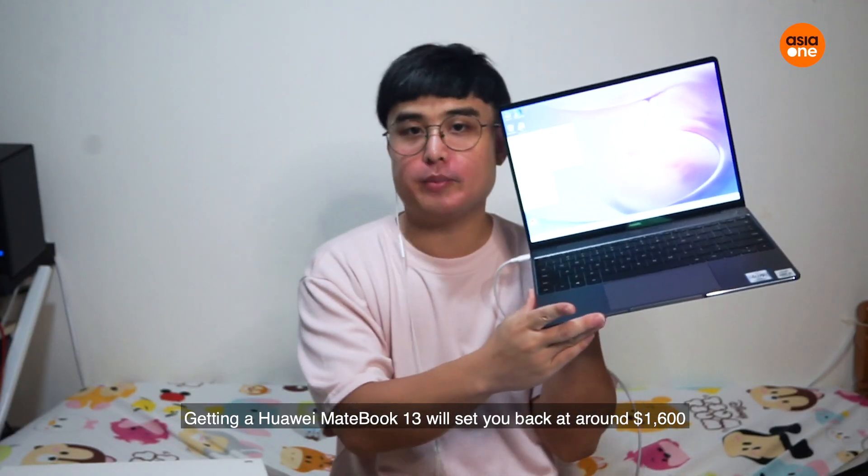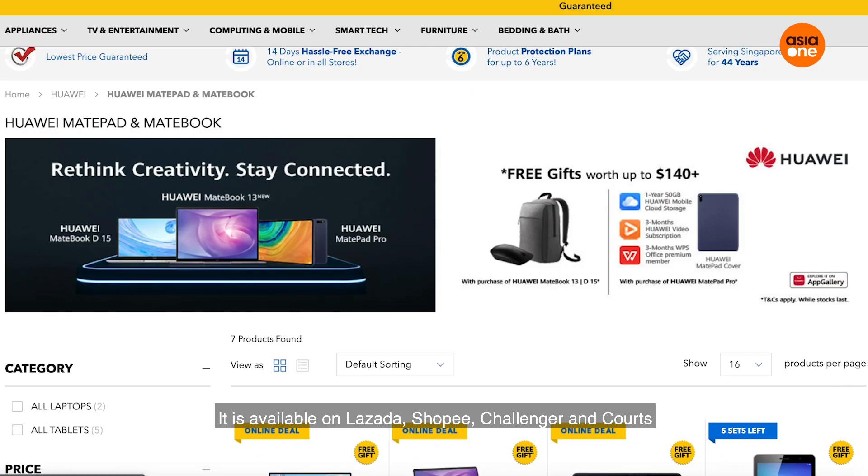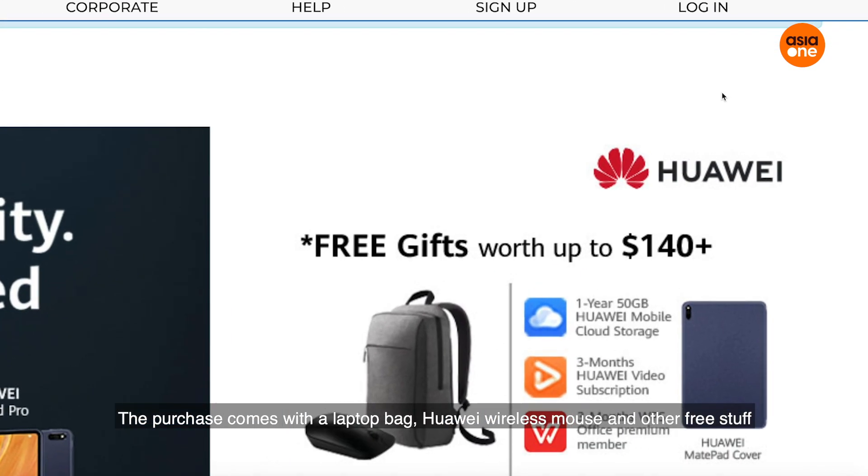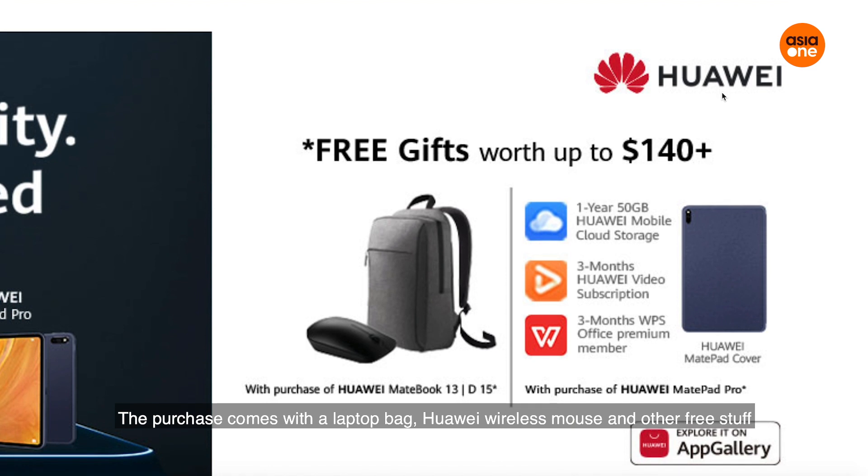Getting a Huawei MateBook 13 will set you back at 1.6K. It is available at Lazada, Shopee, Challenger and Courts. And together with it, it comes with a laptop bag, a Huawei mouse and other free stuff.